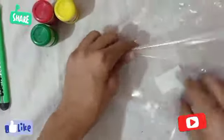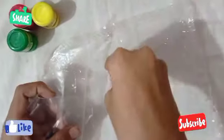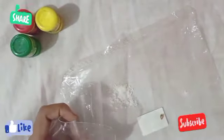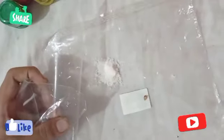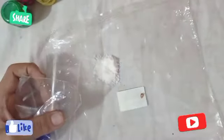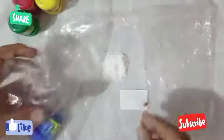We are going to take a look at the acrylic paint and make it work. We will do a lot of paint and make it work. We will put salt in our paint. We will mix the paint.